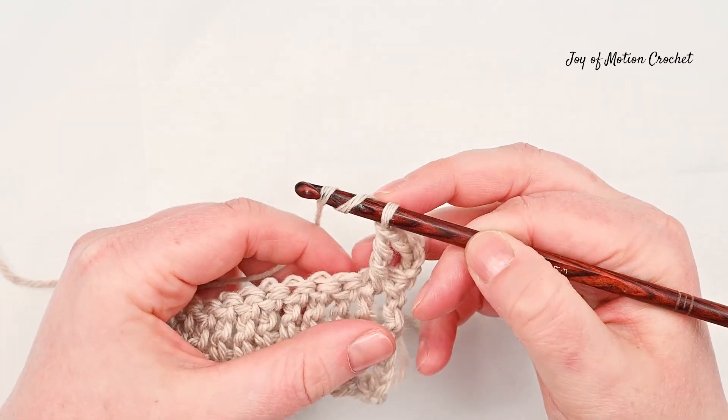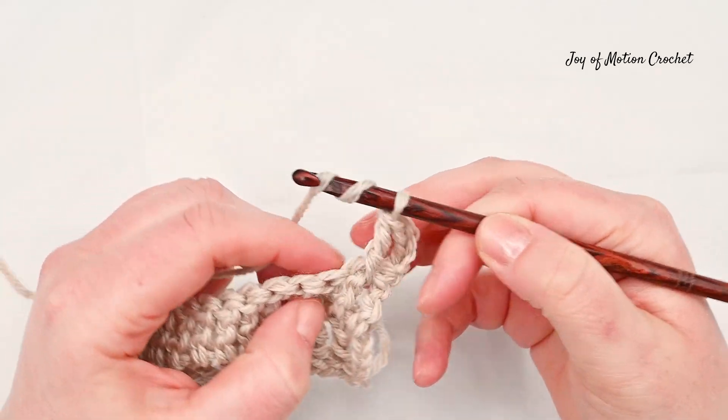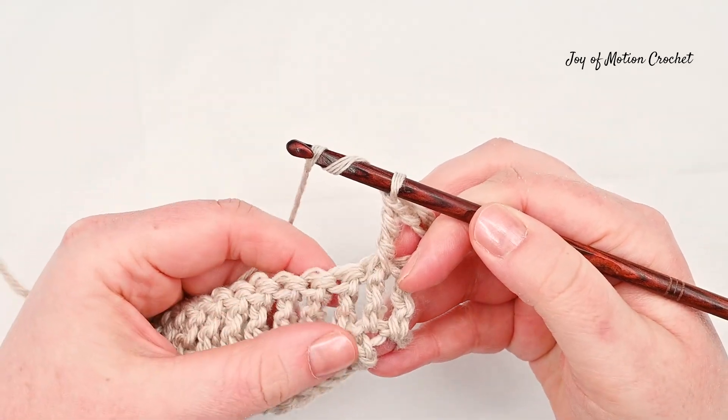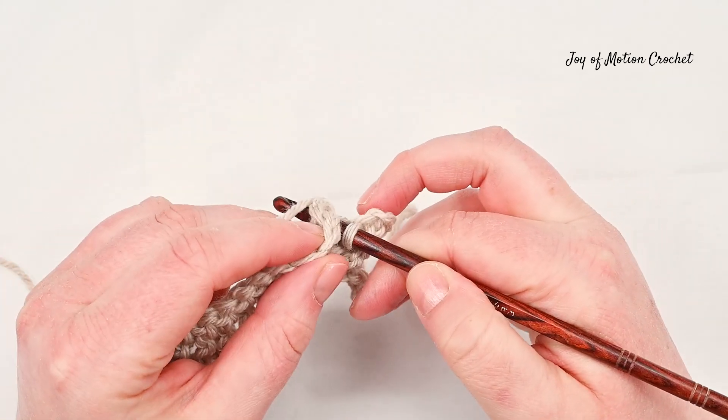If you don't know the front and back post treble crochet, I have two separate videos for that which I will link in the description below, so you can find them and learn the stitches separately.